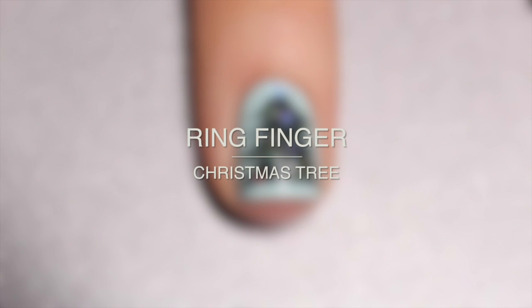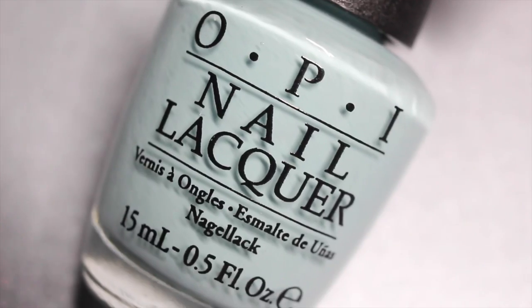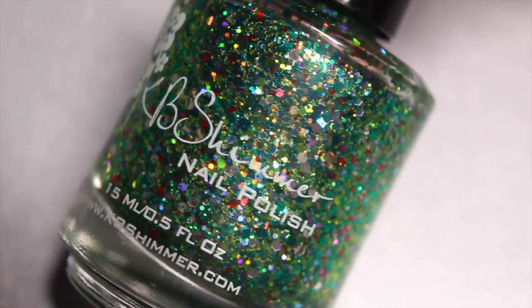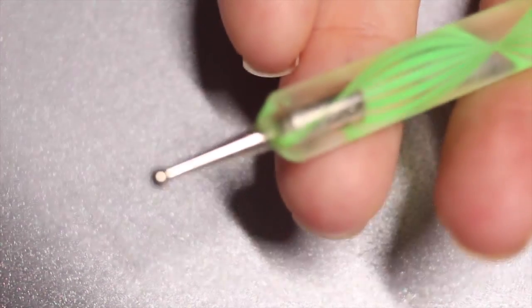Our next nail is the ring finger — the detail nail — and I'm going to be drawing a little sparkly Christmas tree. For this manicure I'm going to be using base coat, OPI Gelato on My Mind, China Glaze Take a Hike, KB Shimmer Selfie, my nail art brushes, and my dotting tool.